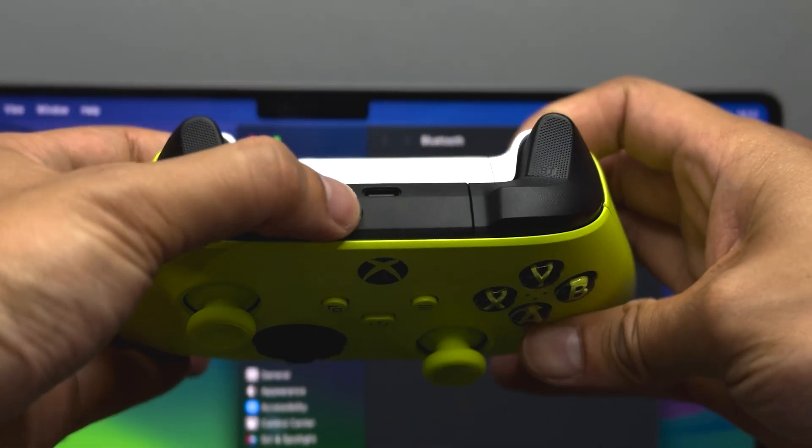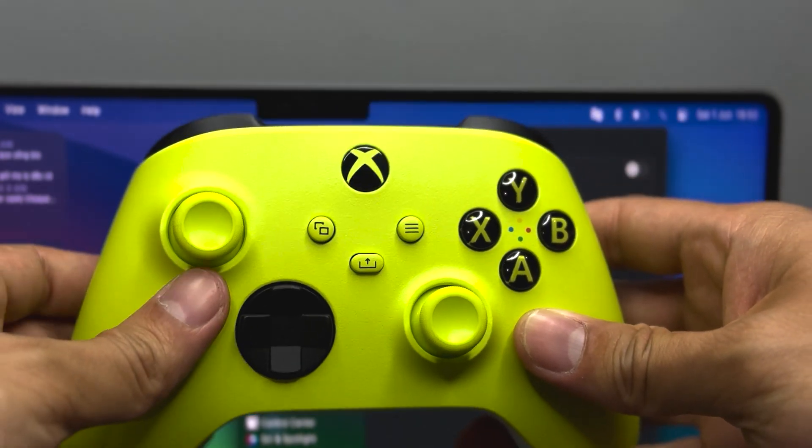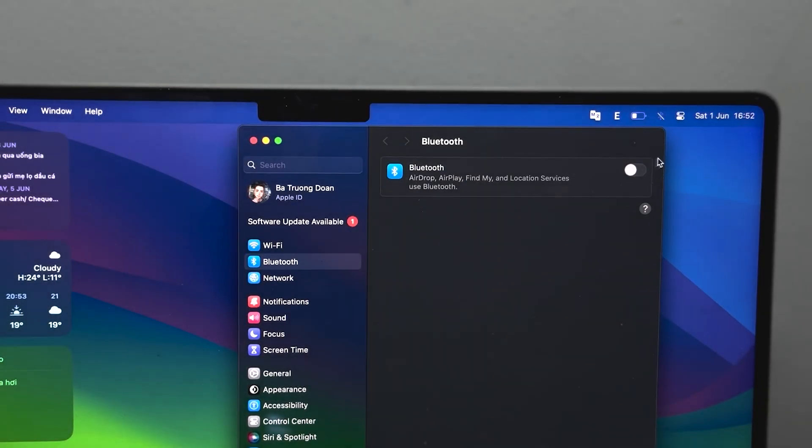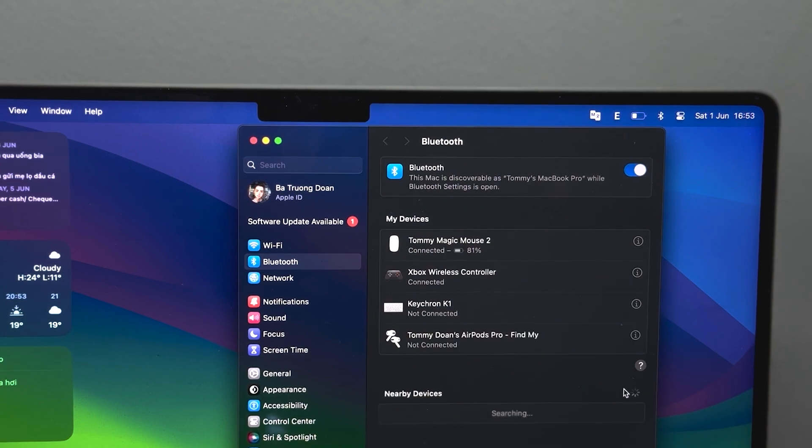To connect it to your Mac and Moomoo Player Pro, all you have to do is press the back button of your controller and hold it until the light starts flashing. At the same time, go to your Mac's Bluetooth settings to connect with your wireless controller. All done!